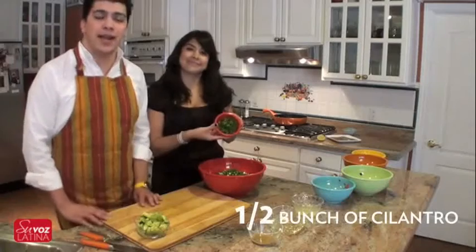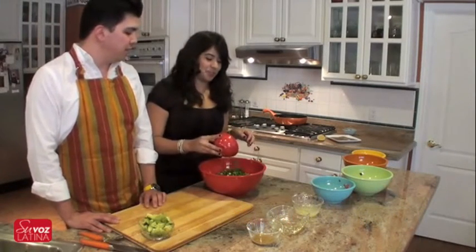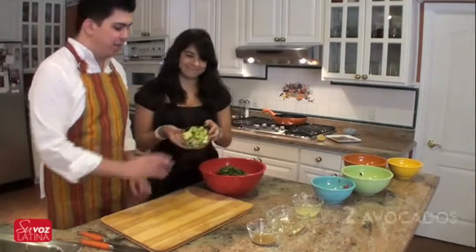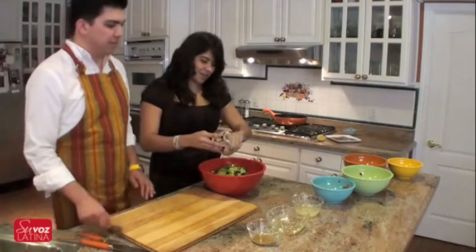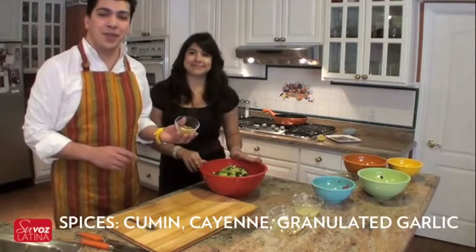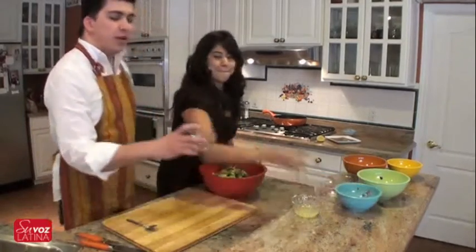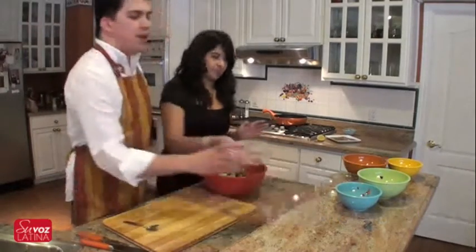And some cilantro — you can add as much or as little as you like. And our avocados that we just diced up. This is our spice mix that has cumin, cayenne pepper, and granulated garlic. Just sprinkle it in there. A quarter cup of olive oil and a quarter cup of lemon juice.